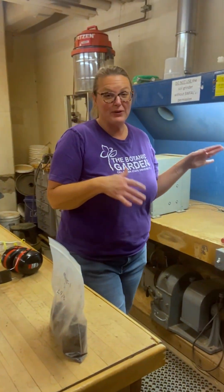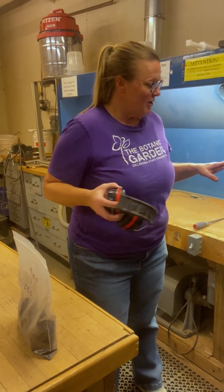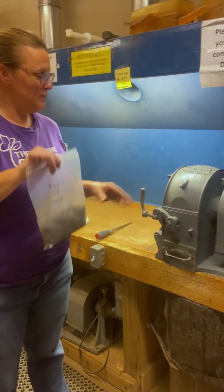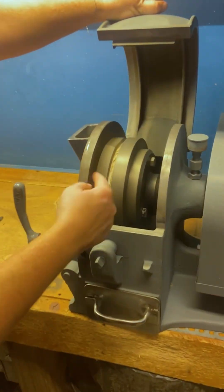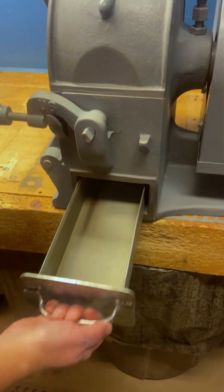I just thought I'd show you a little bit about what that process looks like. I'll put a little protection on first. What we're going to do is simply put our sample in here. It actually goes through this — these two plates grind it and then it drops down into this.